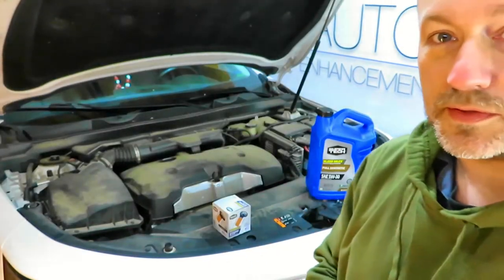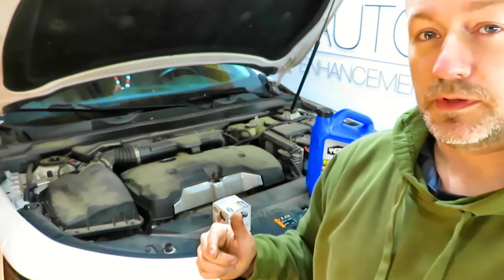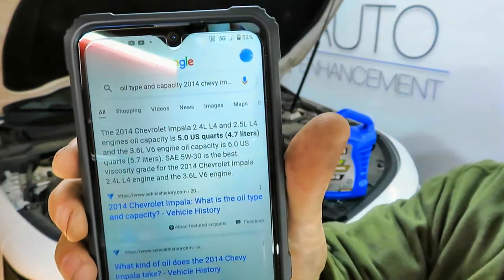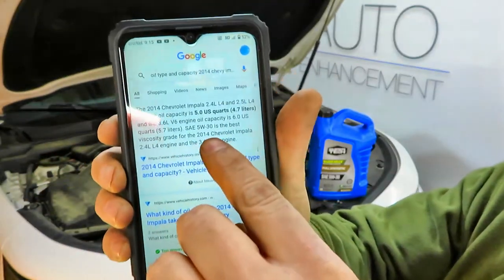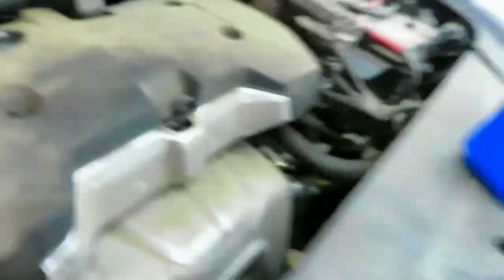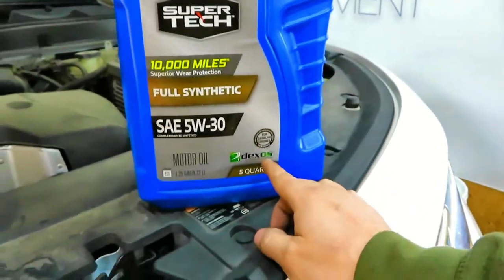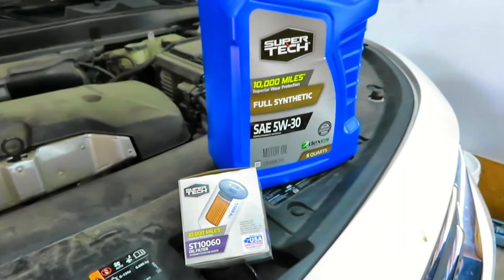We've got the car in the garage. The oil capacity is 5 quarts, and the oil type is 5w30 — it says so right here on the label. One thing we do want to pay attention to is the Dexos certification. We've got the Dexos-certified 5w30, and we've got the oil filter. We're going to go ahead and change the oil.